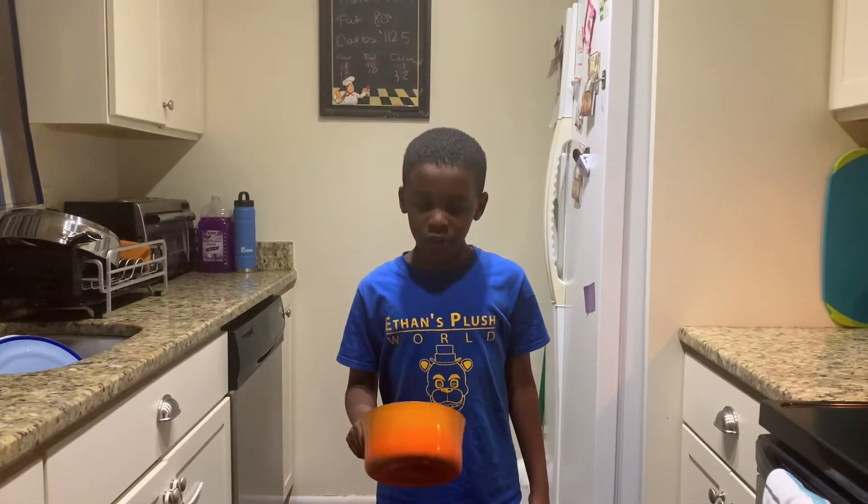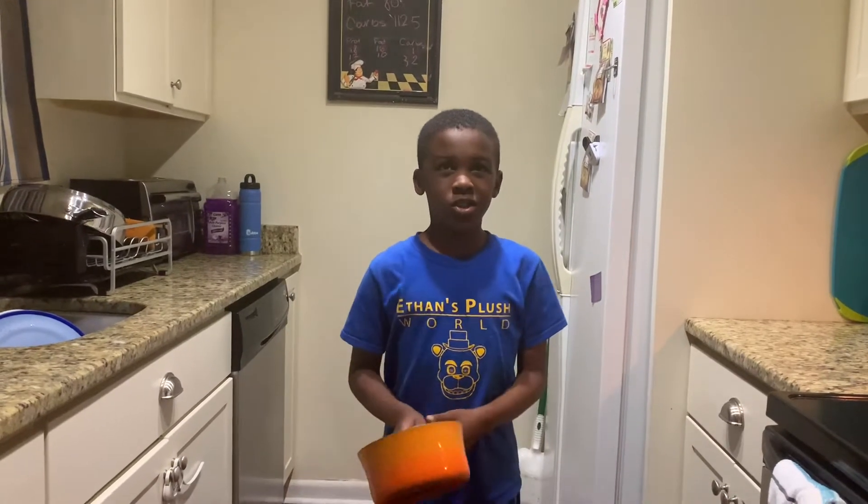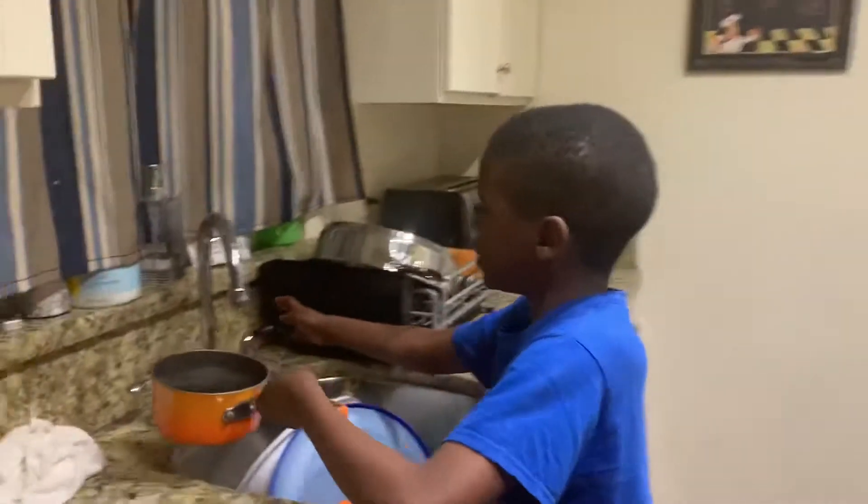Hey guys, it's Ethan here and today we're going to make some noodles. So first we're going to make our first noodles.